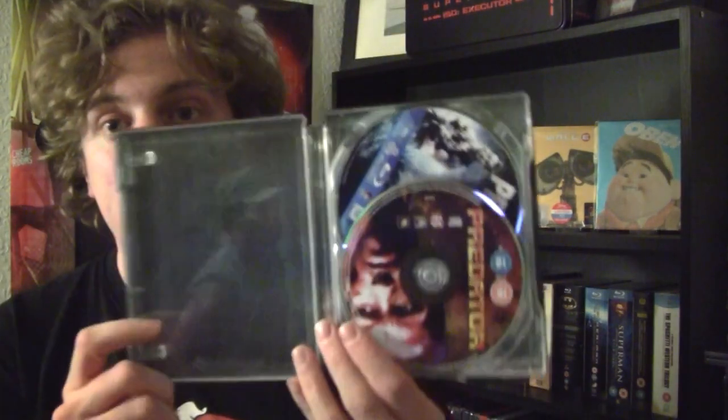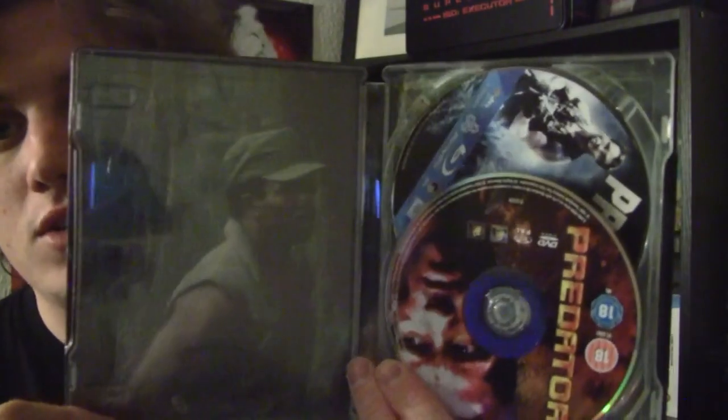Another thing I forgot to mention was that these are double plays, so they have the DVD copy as well. I already have them on DVD anyway, so you get the Blu-ray and the DVD, which is kind of cool, but I'm not too interested in having both films on DVD when I already have them. I opened one and was like, hmm, that's weird, what's that other disc? I forgot they are double plays — so there you go. Thanks for watching.